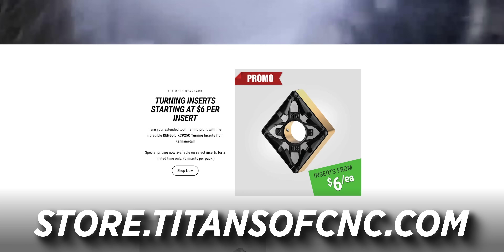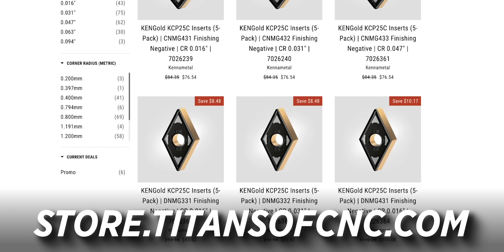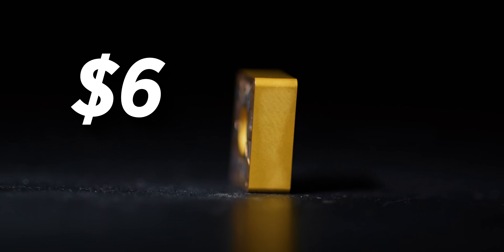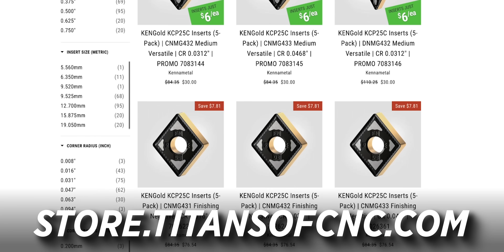We're about to take some crazy cuts. But before we do, I just want to say these inserts are $6 a piece. Canon Metal is basically giving them away because they want to get them into your hands — because once you use them, you're going to know these are the best inserts on the planet. They're going to increase your productivity and efficiency. $6 a piece on our store, and on average we're about 40% less expensive than all other distributors.